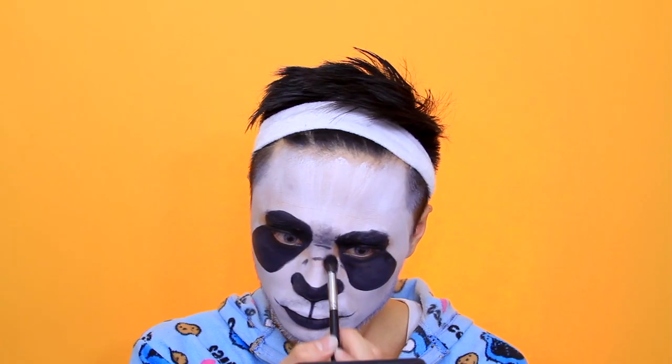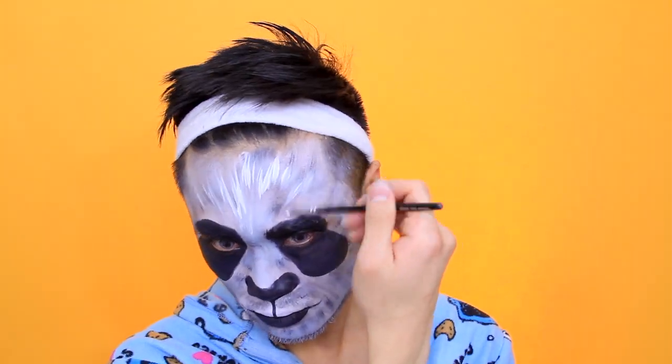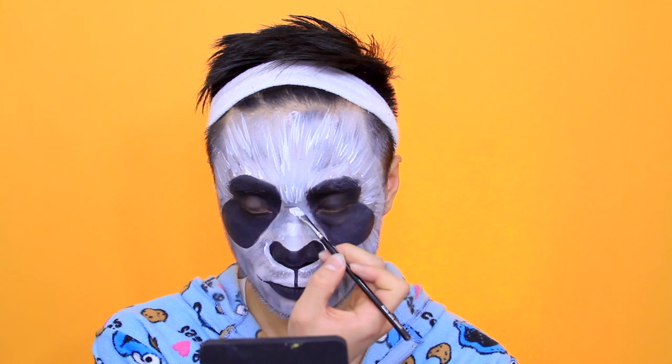I'm taking a blending brush with a tiny bit of black, wiping off a lot of product onto a tissue, and dry brushing black onto my face to make it look like fur. Then using an angled brush with more white, creating long straight quick strokes to create the look of fur around the nose area.